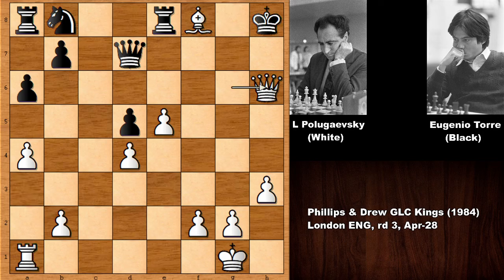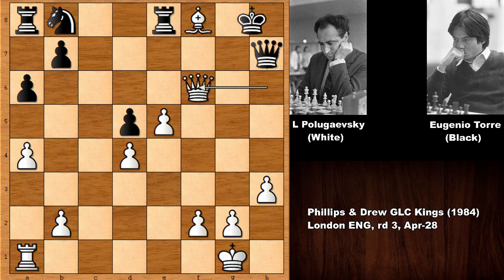Instead of King to G8, if Queen to H7, then we have check and this is a deadly check — you can't block with the Queen. So King to G8, and then Rook to A3 — there is no sensible defense against Rook to G3. Black is getting checkmated and is not going to survive for too long.